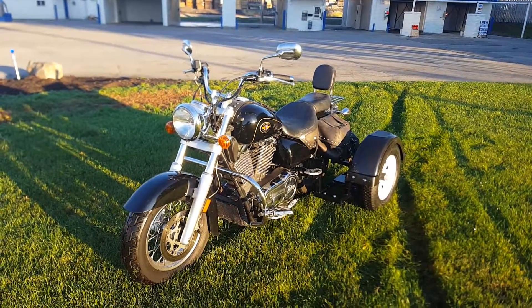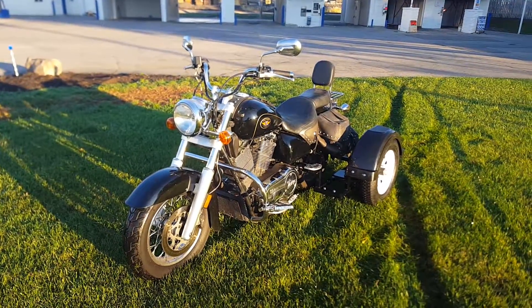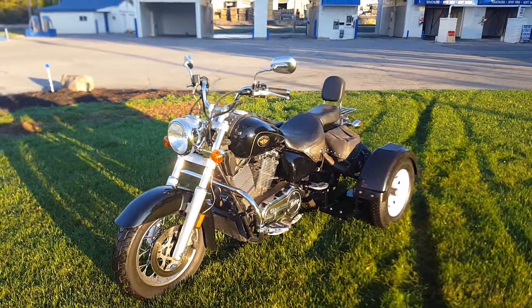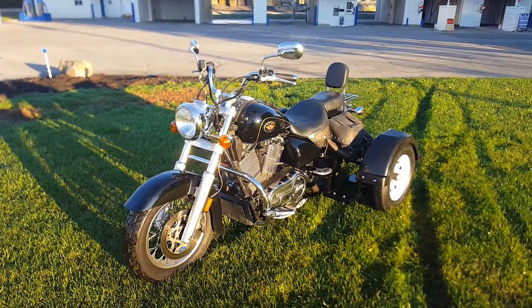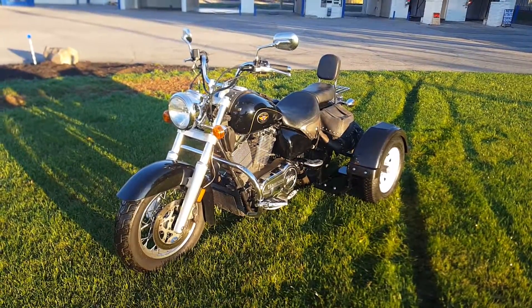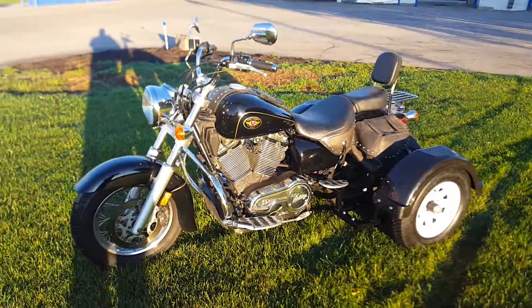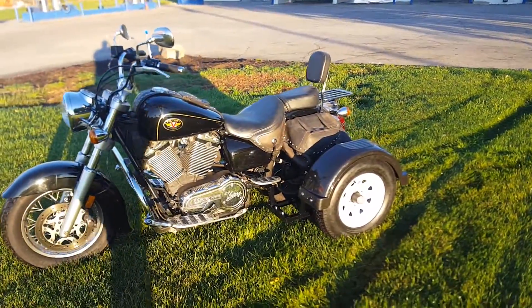This is David Moss with BIC Trikes. Today I'm going to show a Victory 2000 Victory V92 that's been triked. This is the first time I've done a Victory, so that's another reason why we're showing this — anytime I do something new I like to show it off.